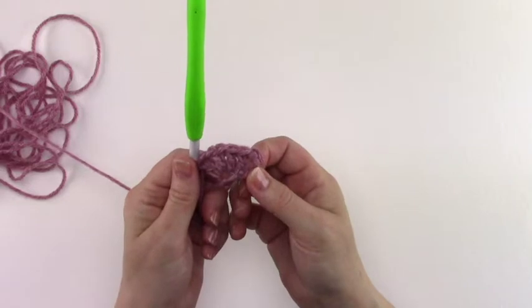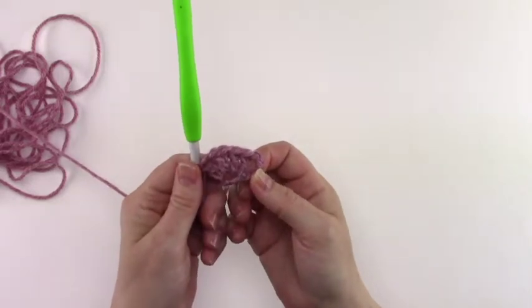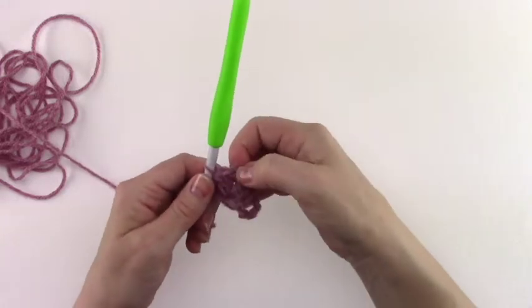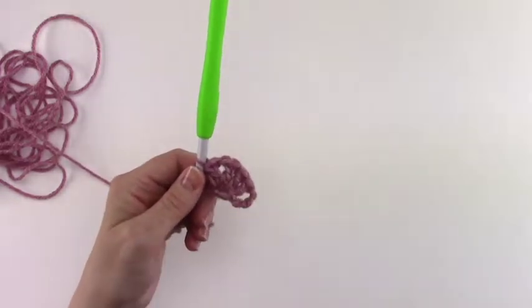We have 3 chains here that are our first double crochet, a chain 1 here for our chain 1 space, 3 double crochets, a chain 1 space, and another double crochet.